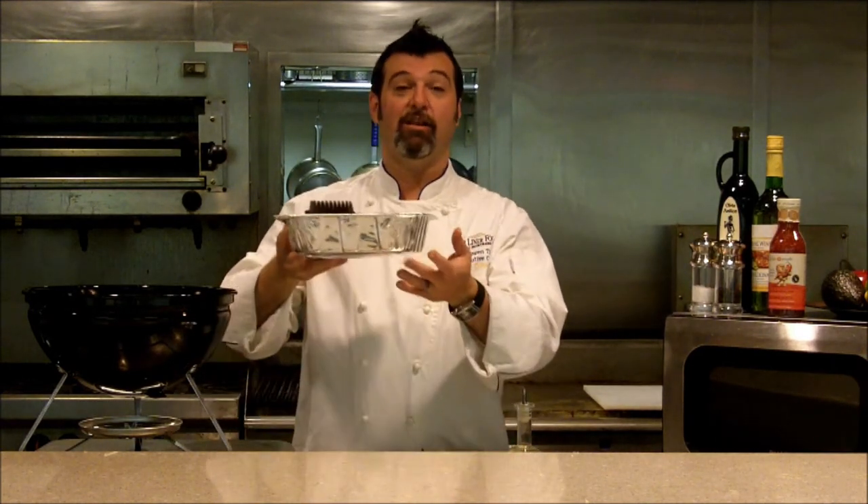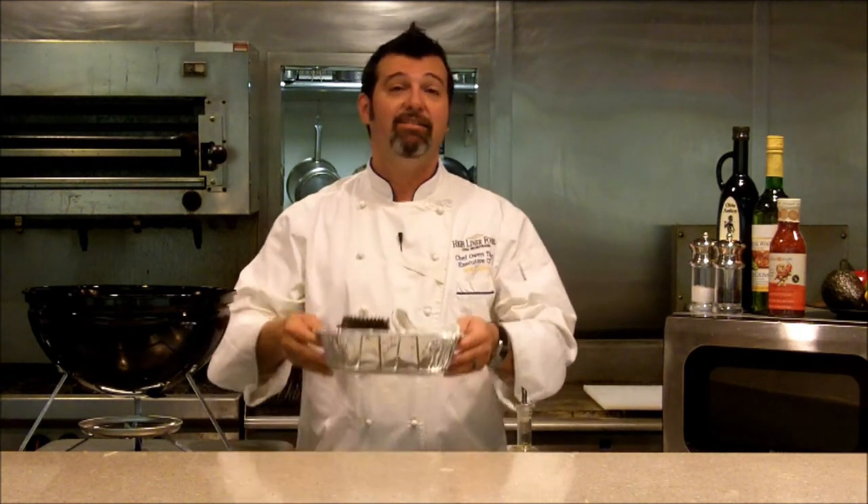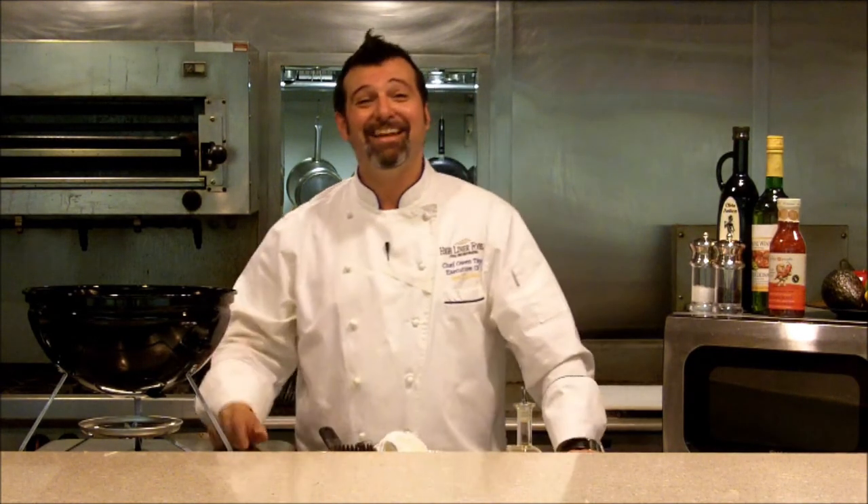The last tip is an organizational one. I love these little aluminum pans. All you have to do is take one and throw all of your utensils and tools in it — it's organized, it's clean, and it's ready to go for next time. I'd like to thank Kristen for asking what tools are best when grilling seafood, and thank you for joining us this week on Ask the Chef. Join us back next week, and remember: you keep asking, I'll keep cooking.